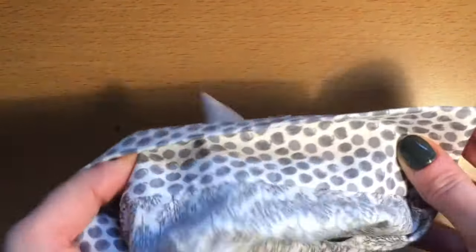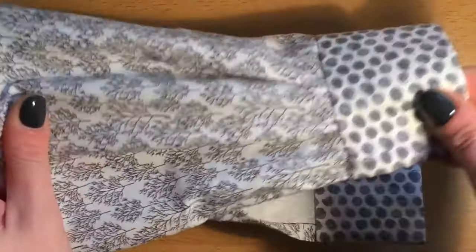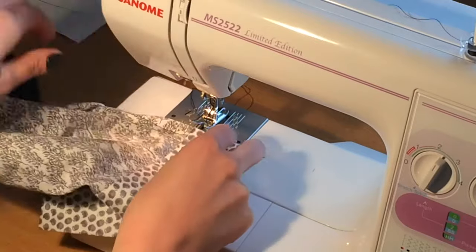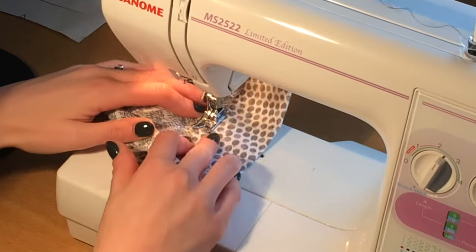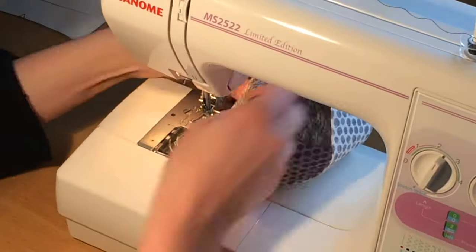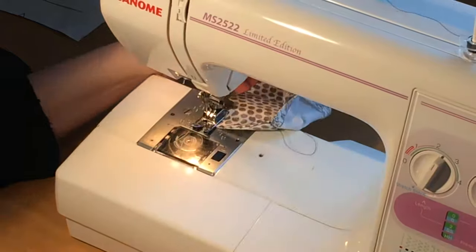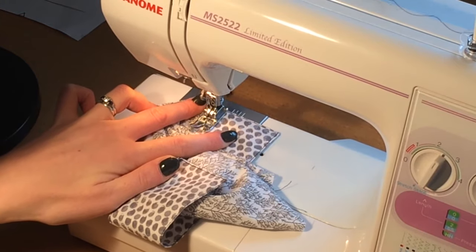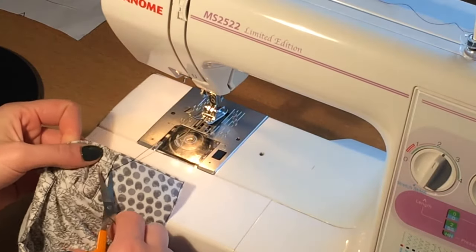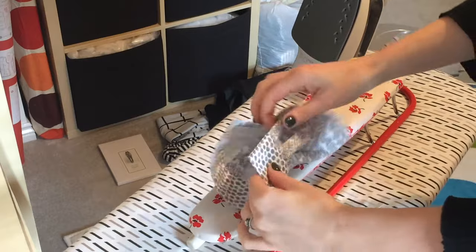What I can do now is from the right side just put some machine topstitching all the way around the edge of the cuff — you can leave that off and you don't have to do that, it just adds a bit of decorative stitch. So I'm going to do that now. Now the cuff's done I just need to give it a quick press and then I'm going to make the buttonhole and sew the button on.